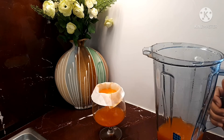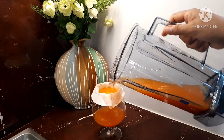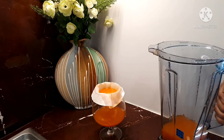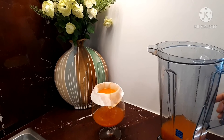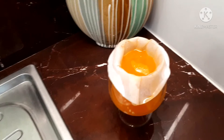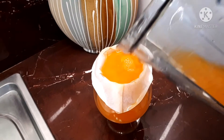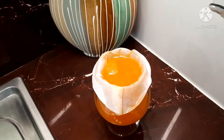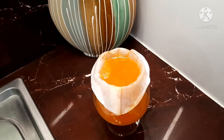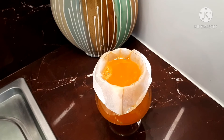This is how I separate the carrot juice and carrot pulp. I'm using a coffee filter. If you don't have a coffee filter, you can also use a clean cloth or a strainer, just to separate them. But you can also drink it together with the carrot pulp. To make this fresh carrot juice, it's a little bit messy.